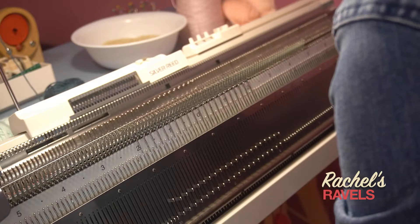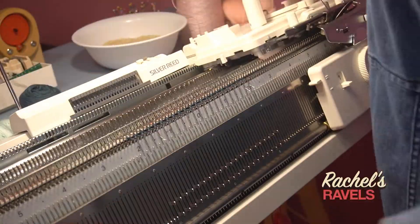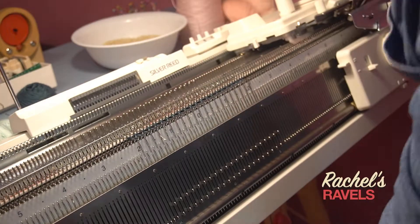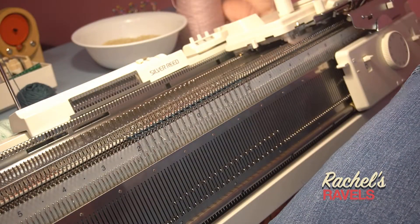This past week I got out the ribber, I learned about how to use punch cards, and I learned that even with the patterns they're still technically going to be on the wrong side — but that's okay. You can't really tell if it's just the pattern anyway, or maybe if you like having some purl stitches it's just part of the aesthetic.